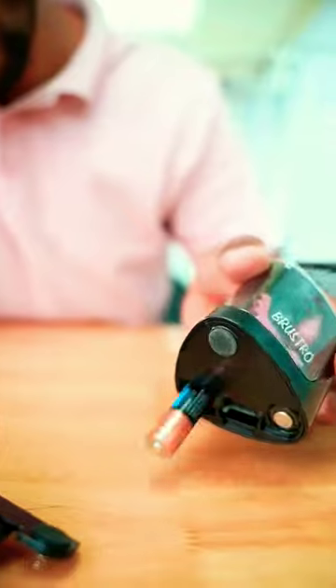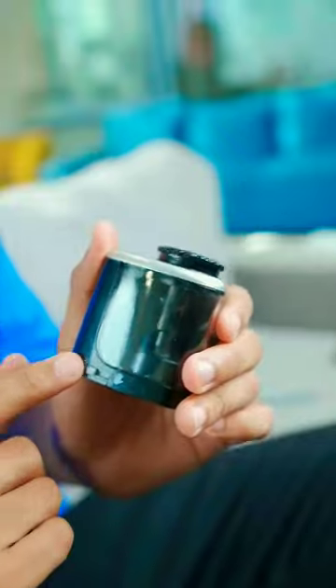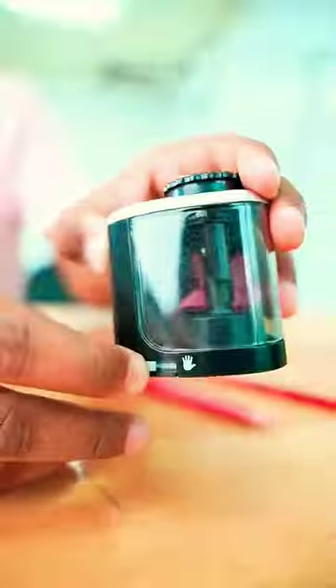The sharpener is on the left side of the battery. In this one, there are two options — one is the battery and one is on the right side.